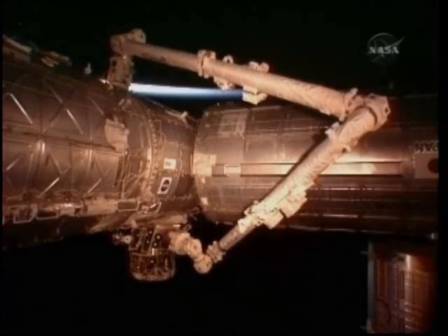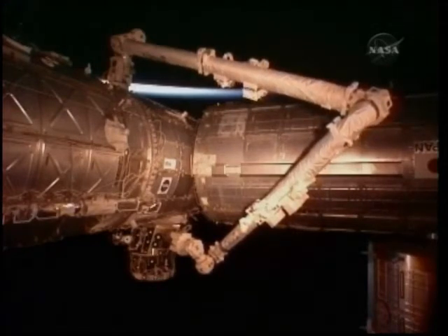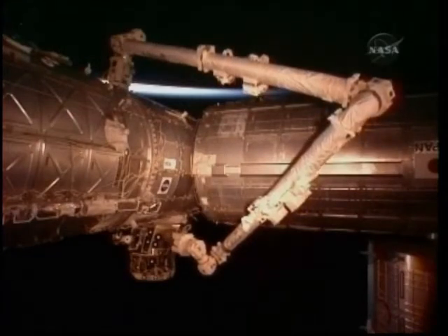This is Mission Control Houston with a video showing the end of the activity on Saturday when the Pressurized Mating Adapter No. 3 was relocated to this position on the space-facing port on the Harmony node.